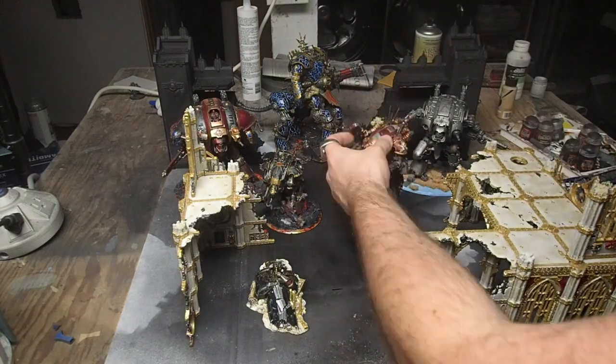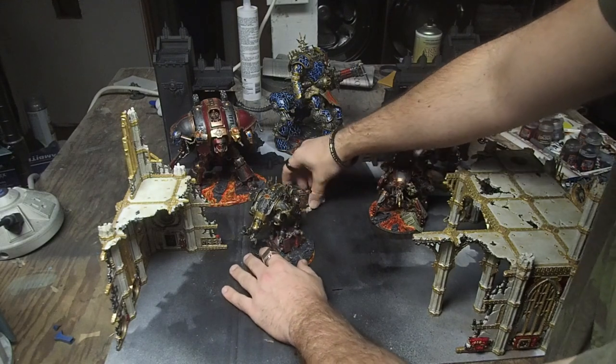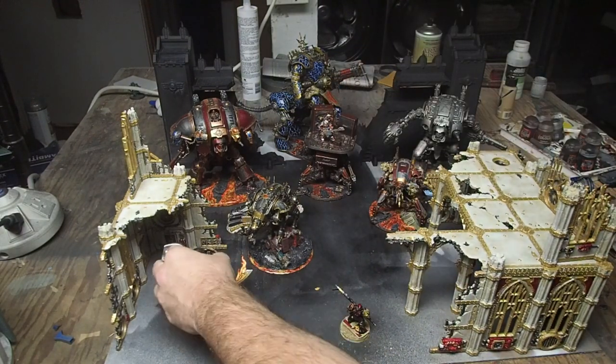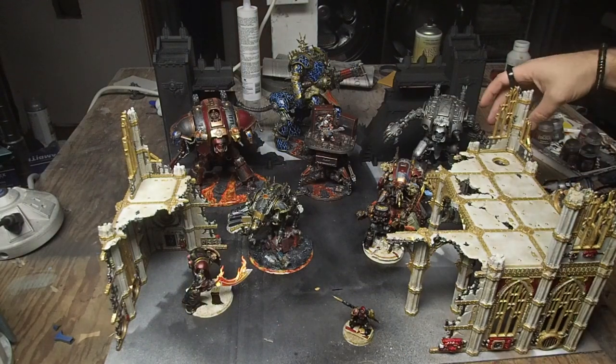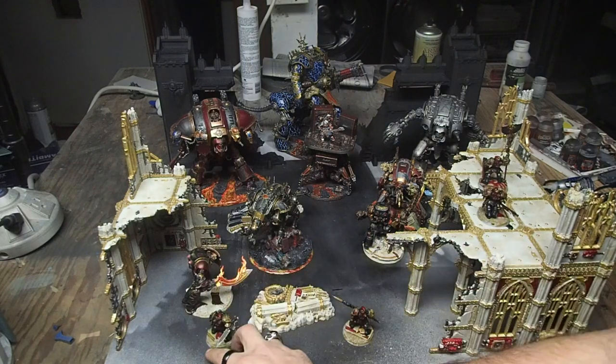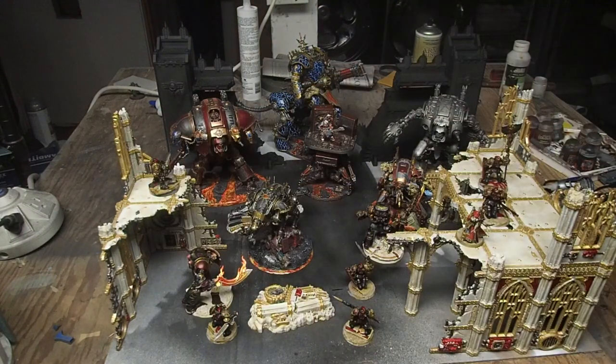Then I started placing some of my Custodes, as that's my newest Imperial force, and I figured they would look good facing off against the horrors that are the Chaos Knights — they are, after all, the Imperium's finest. The main goal of this step is just to figure out where the buildings need to be, as that's going to be the most important bit of information for the next step in crafting this display board.